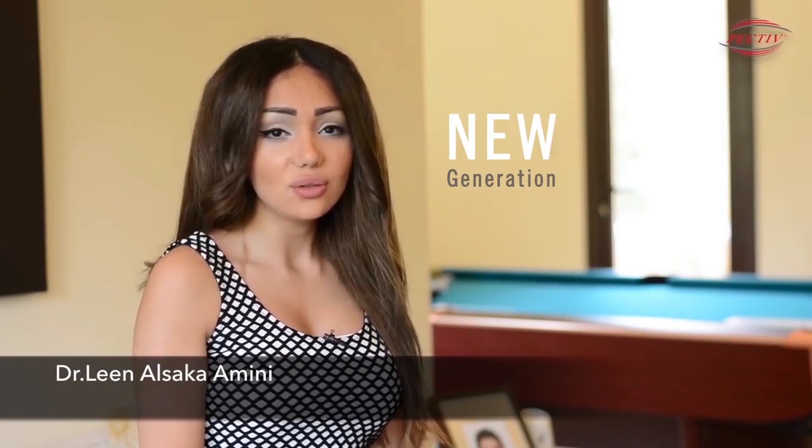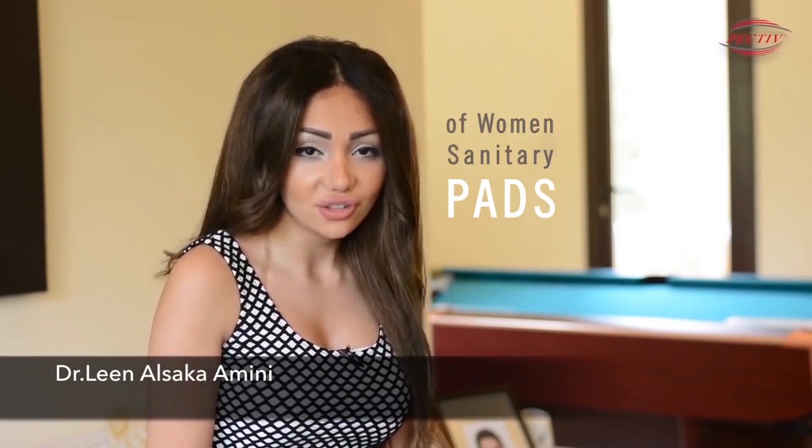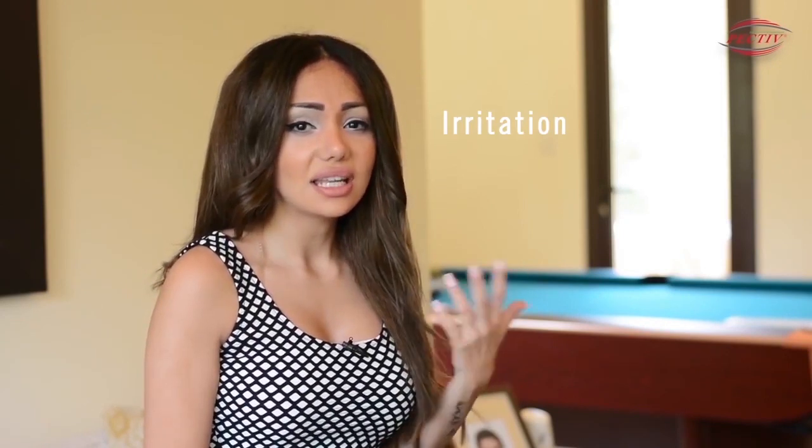Hello everyone and welcome to the world of PECTIV, the new generation of women's sanitary pads. Every woman wishes to use pads that are very smooth cotton, but unfortunately the majority of market leaders are made of non-cotton material that causes irritation and sensitivity, and that's really annoying and keeps us uncomfortable.